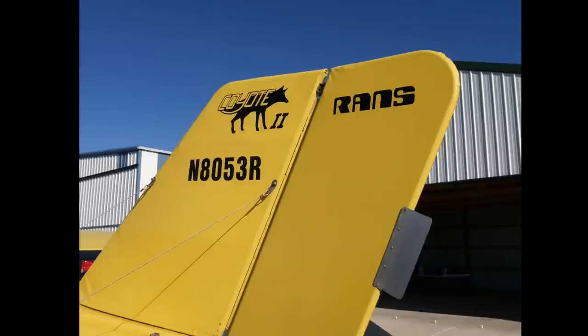This is the tail of the RANS — it's a kit made by a company called RANS in Hays, Kansas. This model is the Coyote 2. You can see by the slight wrinkles that this is cloth-covered — not tin or anything, but treated sailcloth.